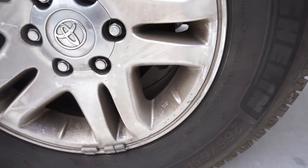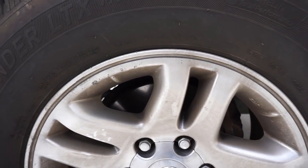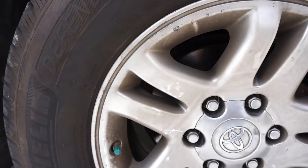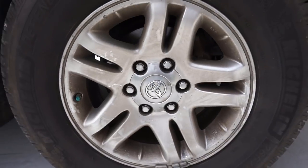I just wanted to give you a close-up look at what we are dealing with. You can tell that there is a lot of surface grease and grime and brake dust that we're going to clean off and make these wheels shine as good as possible.